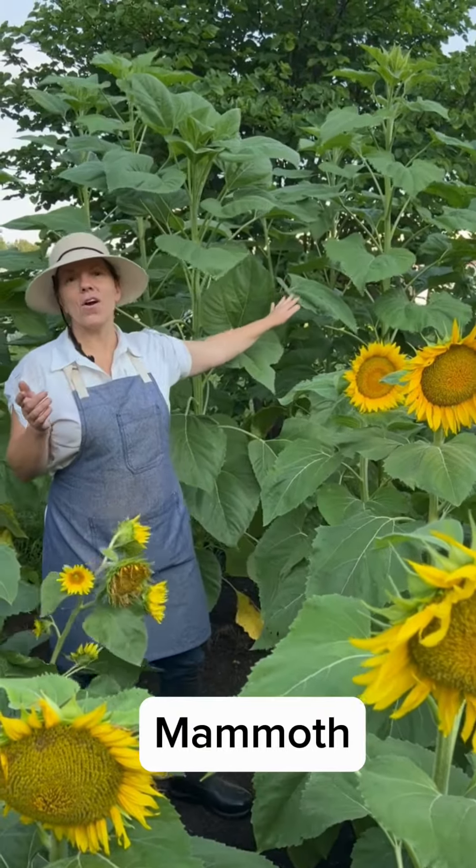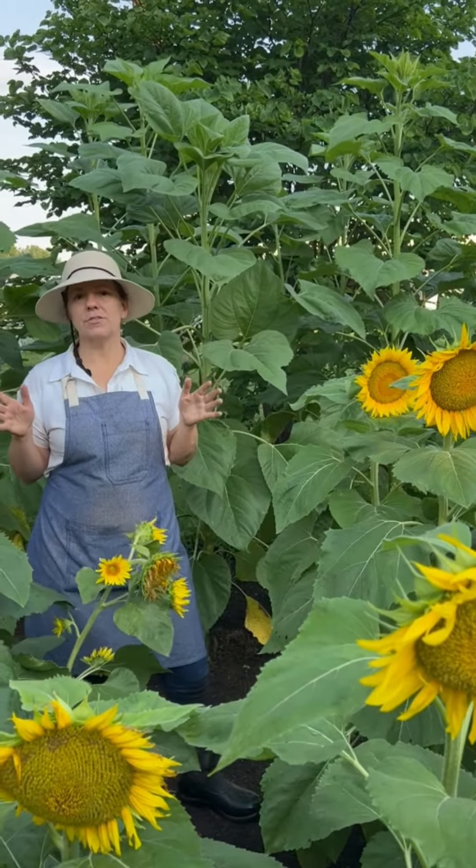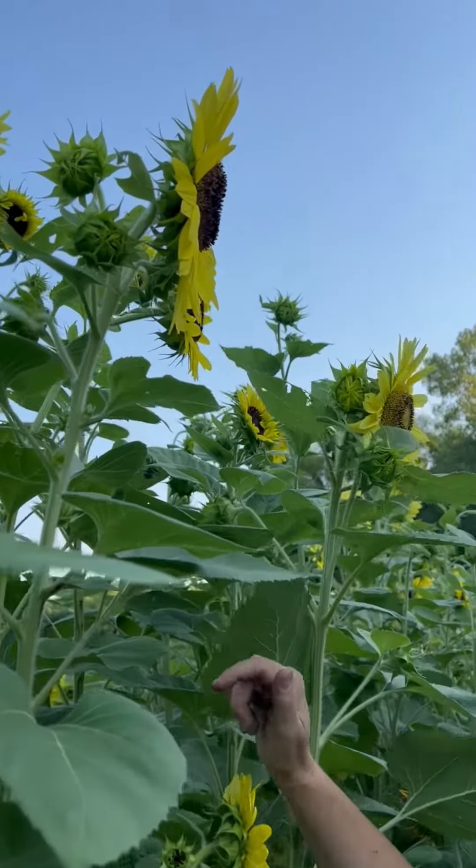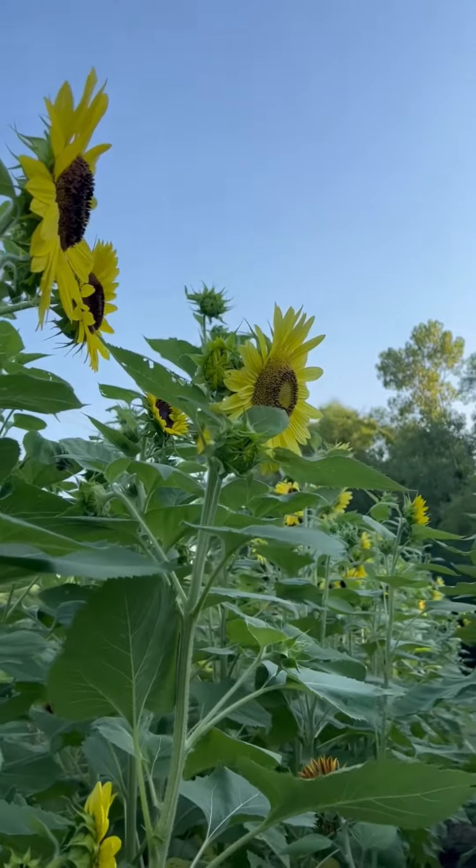Here are the Mammoth, and they are one of the tallest varieties. The thing I like about the Lemon Queen is you get lots of heads and you have a fun unique color. These grow really tall as well.